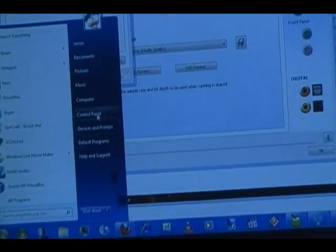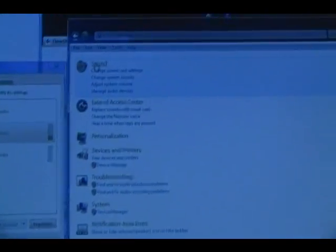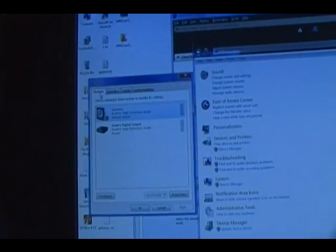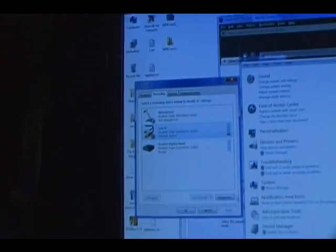To get to this: Start, Control Panel, and Sound — just click right here where it says Sound. Click that, this window opens. It'll probably be on the Playback tab. Go over to the Recording tab. Go down to your Line In. Now take your USB headset and plug it in.